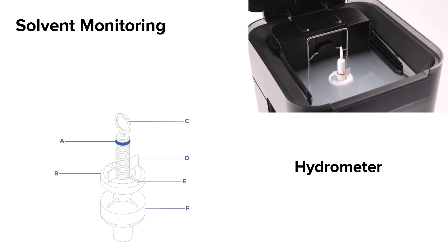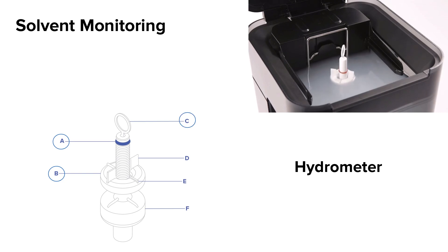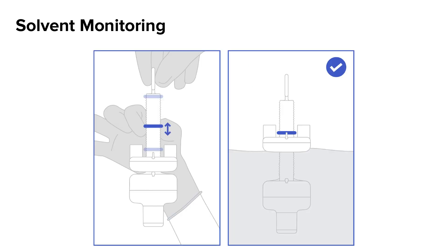The hydrometer is made up of several parts: the O-ring, the float, the handle, the tall wings, the short wings, and the weight. To calibrate the hydrometer, hold the handle and release the tool into the wash bucket's fresh solvent. Slide the O-ring along the ribbed stem until the O-ring aligns with the short wings at the top of the float. Leave the O-ring in this position. The alignment of the wings and the O-ring is used to check the resin concentration of solvent between washes.